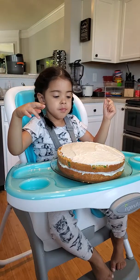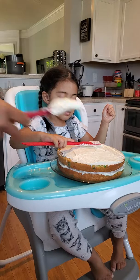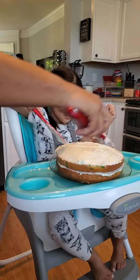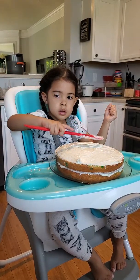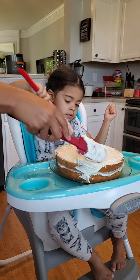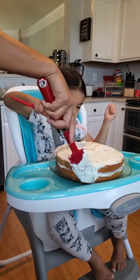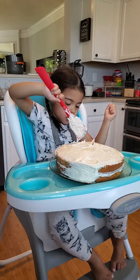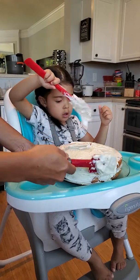Oh no, no — don't keep sticking your fingers in. We gotta keep it nice and clean for everybody. Madison, now I gotta clean it off. There you go — don't lick it, I'll give you a spoon so you can eat it. Okay, while you're doing that I'm gonna put frosting on the sides. You do the top, I'll do the side. That's cool, you do that.